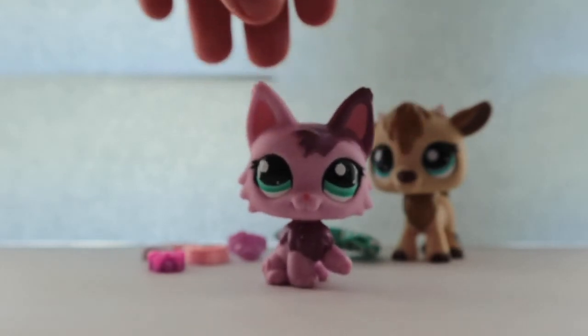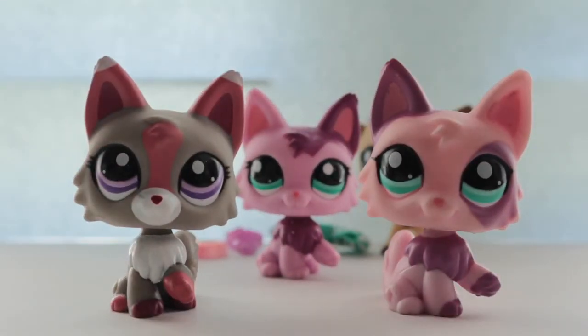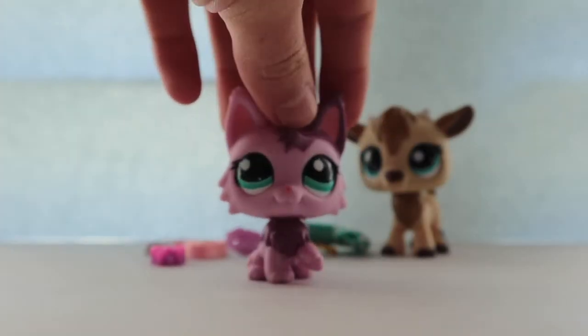She kind of looks like these pets — they're like the same mold. I'm so glad I got her.